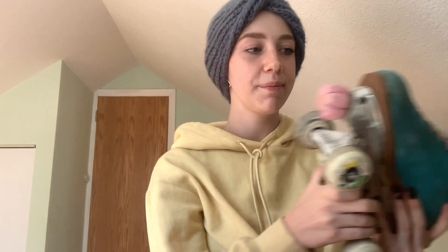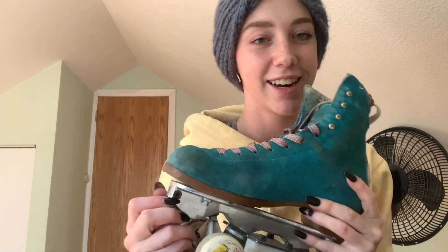And that about does it for my complete setup. I hope that you guys enjoyed watching. Make sure to like and subscribe to the Moxie Skates YouTube channel, and if you want to get a pair of your own, make sure you go to moxieskates.com.